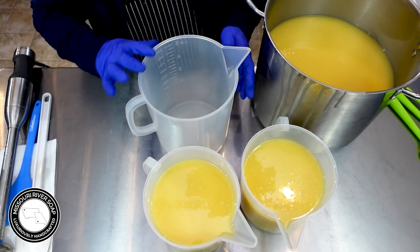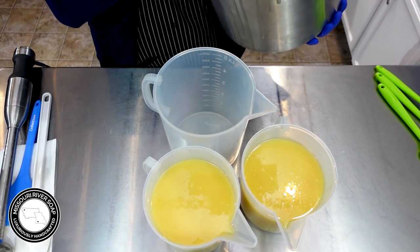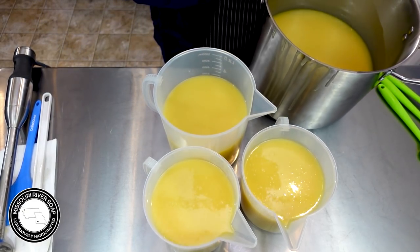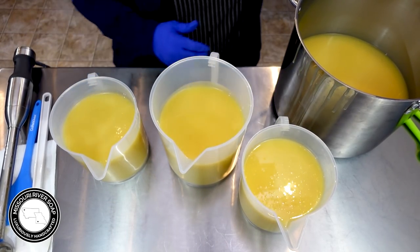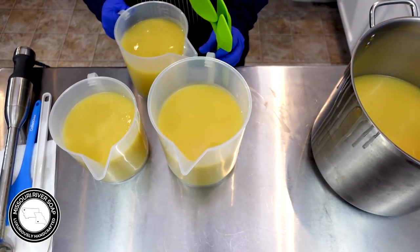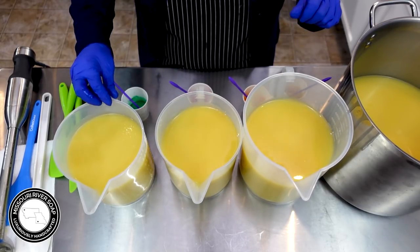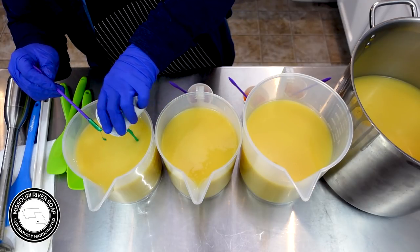I think I'm going to go with a bigger pitcher for maybe the orange. So I'll make this one yellow. We'll do orange, pink, and green. All right, I guess I'll start with these - so we have the green.